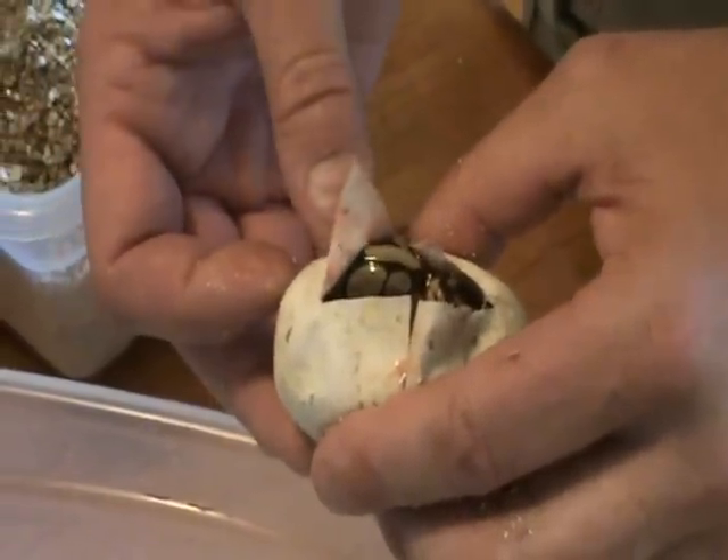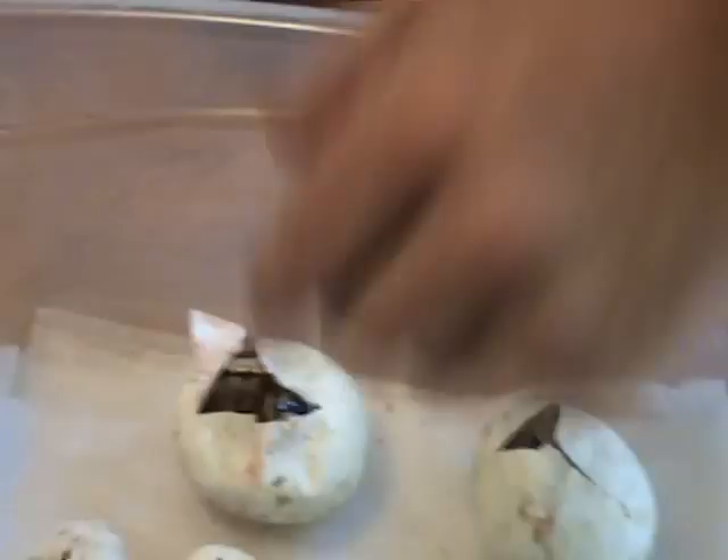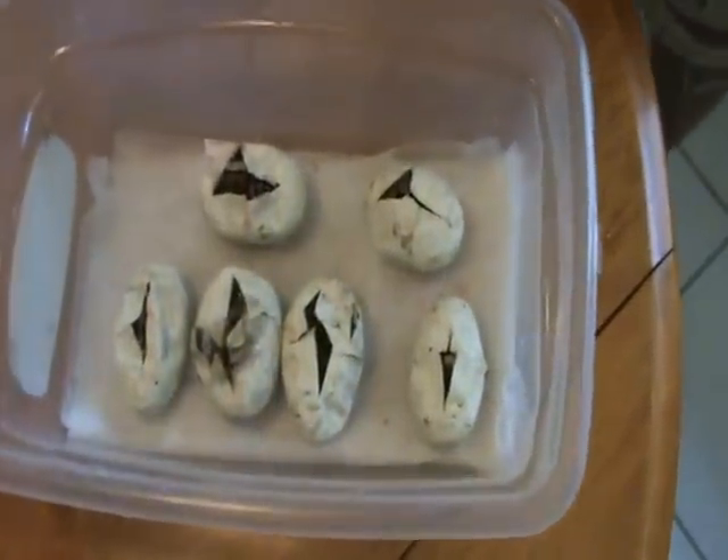We'll take some video of them and see what we actually got. Back into the incubator for now. See ya!